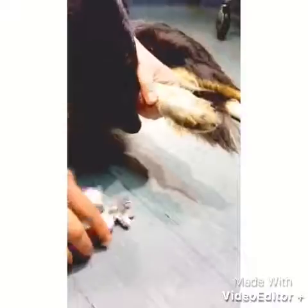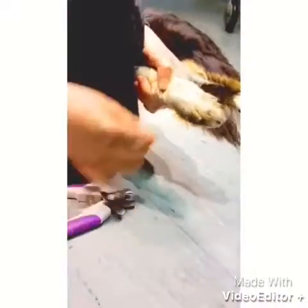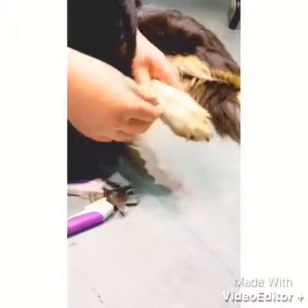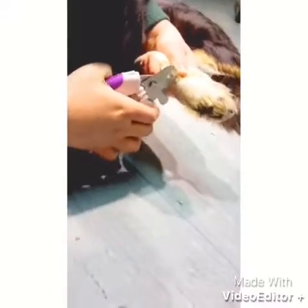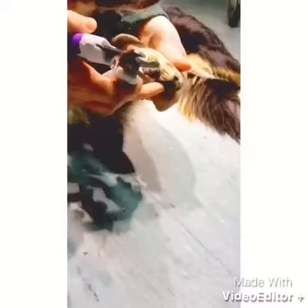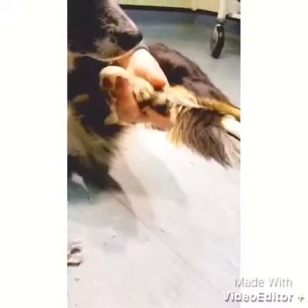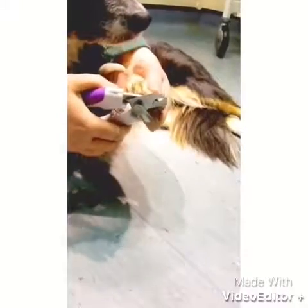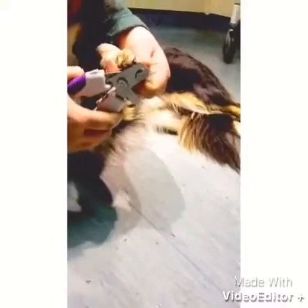So first of all I'm just going to do this dewclaw. It is actually light coloured, this one, so I can see the quick, but I'm not sure that you'll be able to see it on the video. So I'm just going to — good boy — and then do these ones. I'm just lining up the pad with the end of the nail and just taking off — it only needs a very tiny bit taken off. Take a tiny bit off this one as well.